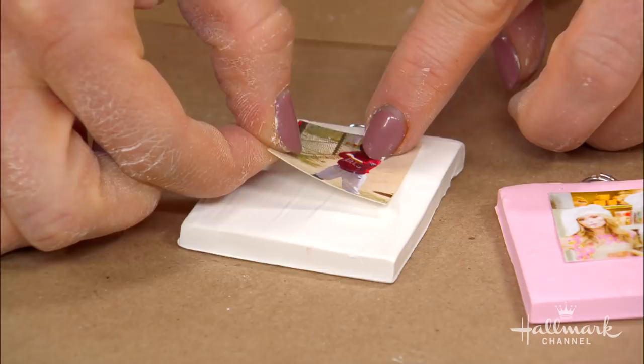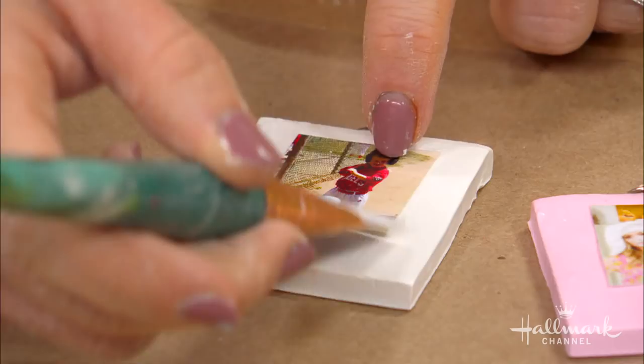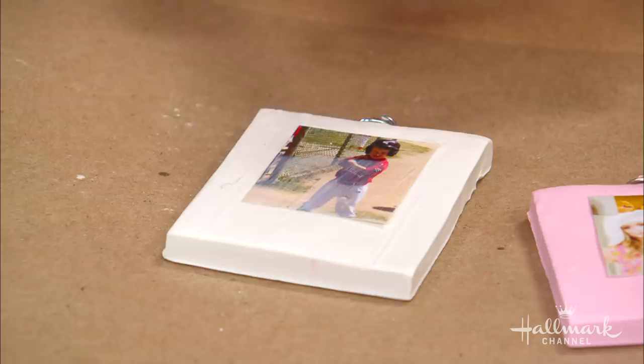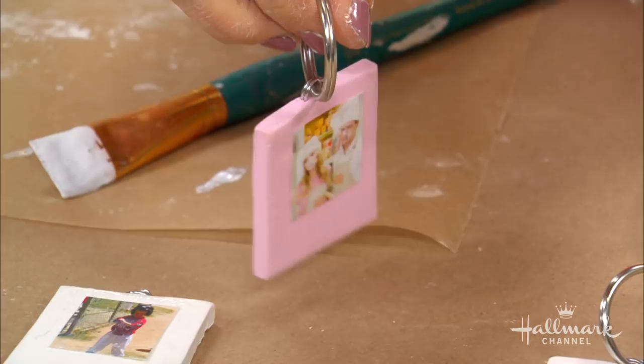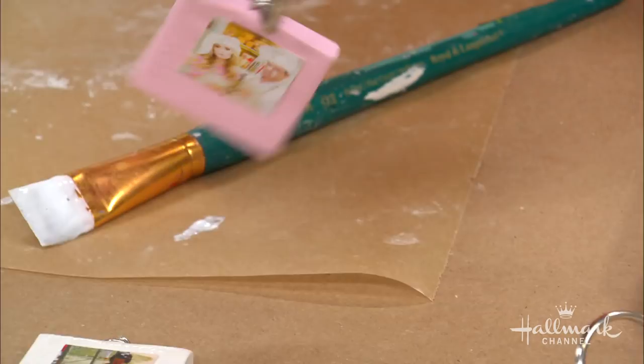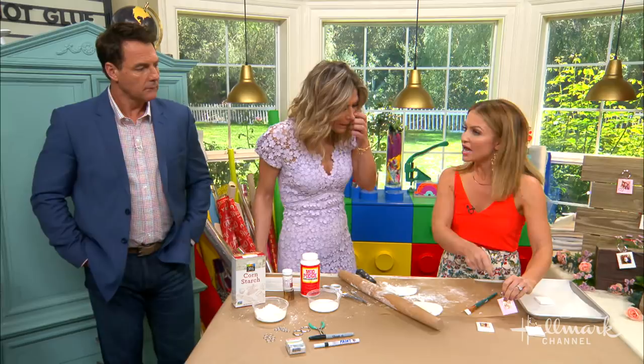It's just like a little frame, like those little instant pictures that pop out. We printed these on photo paper, but you can print them on regular paper too. Put your split ring on there and you're done — just like that. This one was pink clay. Could you paint them as well? Yeah, you could paint them. With white clay, it can change color from your hands, so painting it keeps it really white. That's perfect for Valentine's Day, and Mother's Day is coming up too. If you want to write on it, use a permanent marker or paint pen.